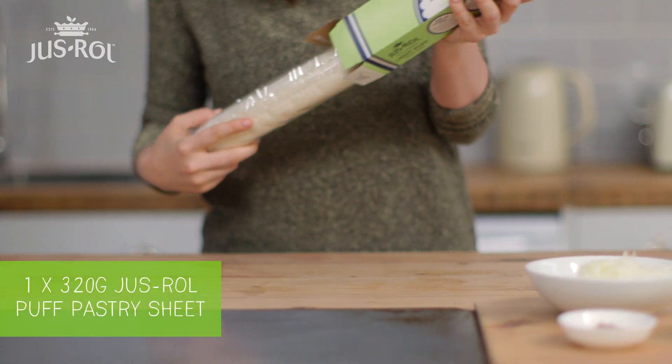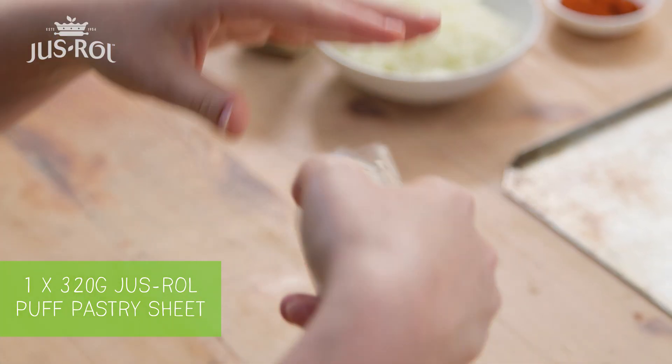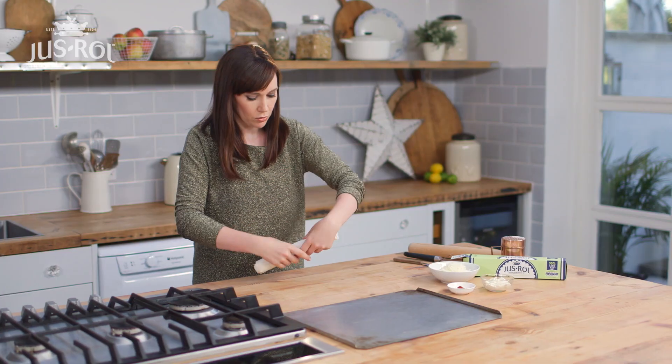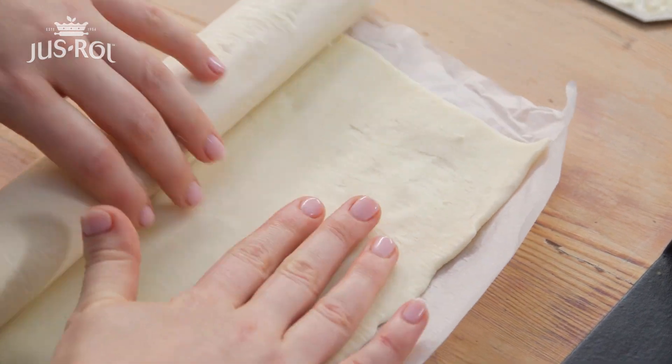I've got some Just Roll light puff pastry here. I like using this reduced fat one because when you're adding cheese and stuff you don't want it to get too greasy. So this is a really good balance with the cheese we're going to be putting in. I'm just going to unroll it in front of me and leave it on this paper because this is going to help me fold up my cheese straws later.